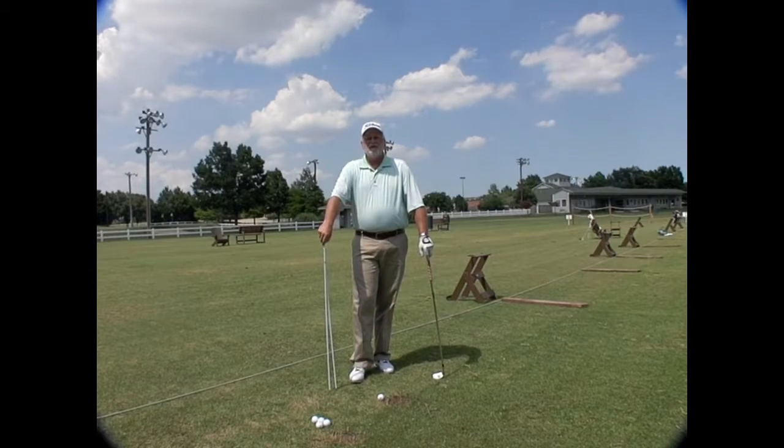When you practice, do you really have any idea where you're aiming? I seriously doubt it. I'm Mark Manis, Director of Instruction at the Golf Center at the Highlands, former PGA Tour player and Teacher of the Year in the Northern Texas PGA Section.